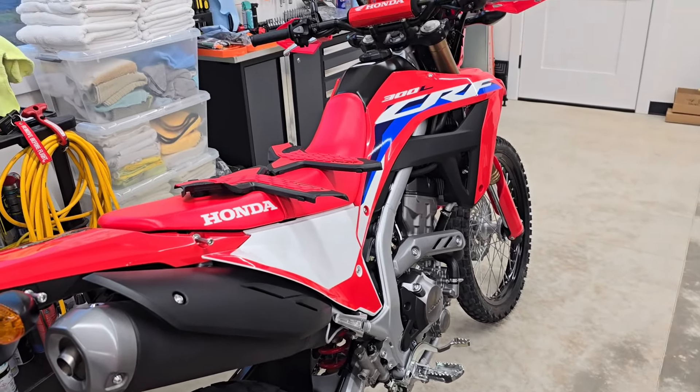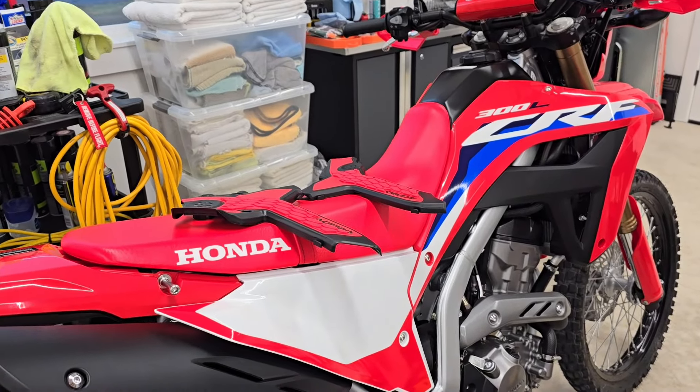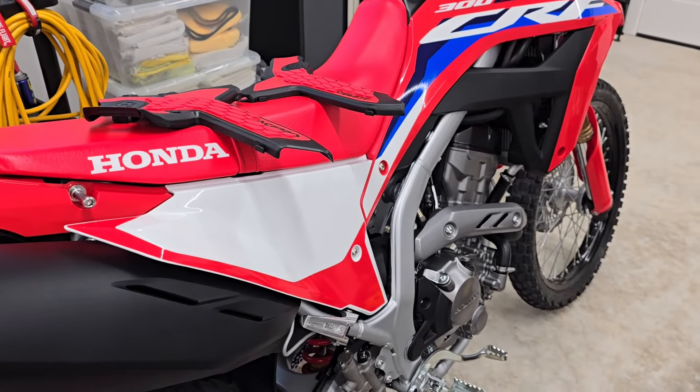Hello everyone, OregonMotoJohn here. We're going to put some side protectors, frame protectors on the Honda CRF300L.